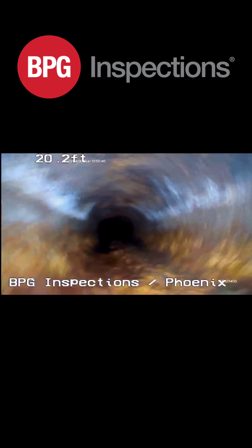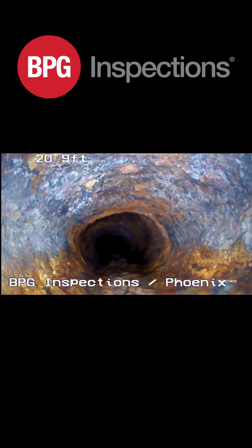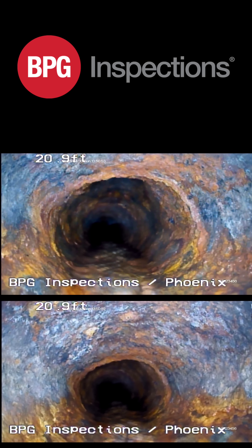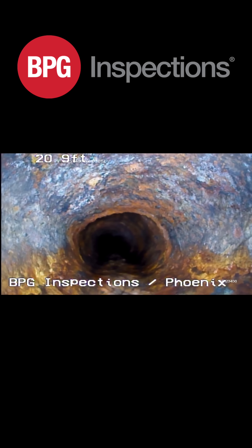This house was built in 1969, so these drain lines are not going to be ABS. There's actually a collapsed pipe right there — you can see how it looks oblong. That's at about 20 feet.